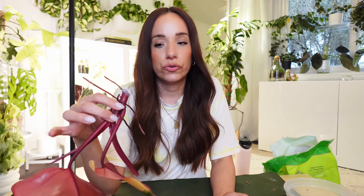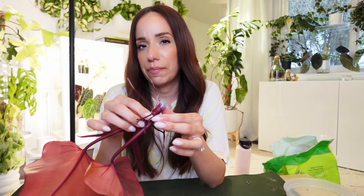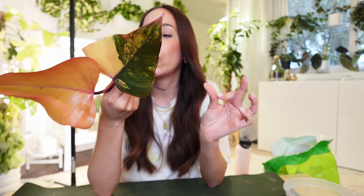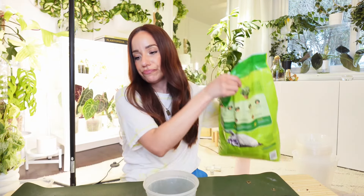This plant was weighing on me — I had put it off for so long and it was going downhill really quickly. It's the second time this has happened with this plant where it needed an upsize and I waited too long and lost a bunch of leaves. I know better. I just pulled my splendid out and it actually doesn't need a repot, it's just thirsty, so we'll water it.